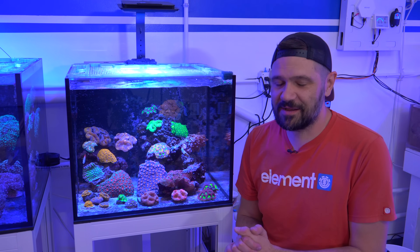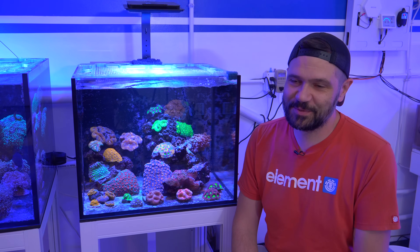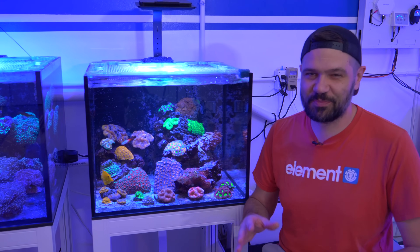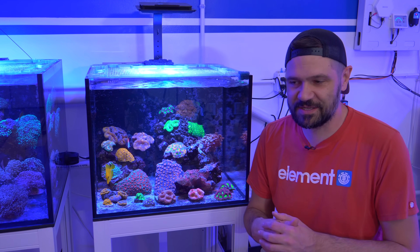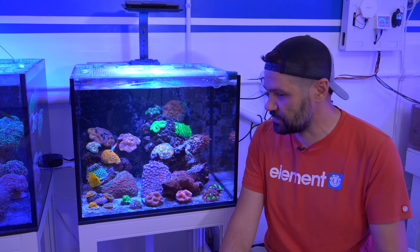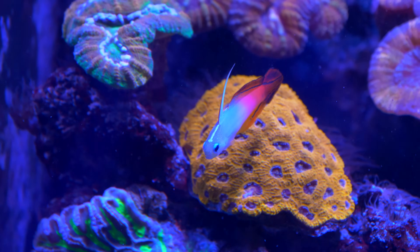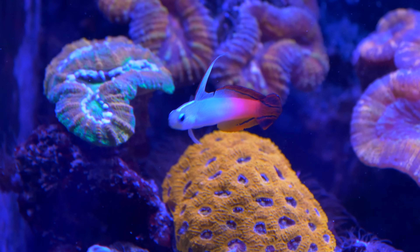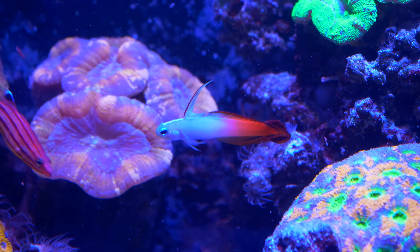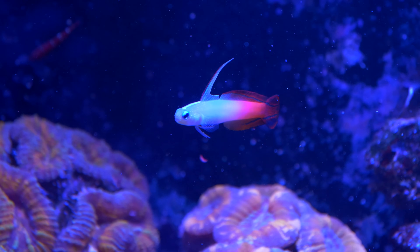One thing I tend to do when I'm talking about reef tanks is I really skim over the fish. So before I get into the corals, I want to talk about the fish. There's a lot of cool, smaller, nano-sized fish in this aquarium. There's a pair of firefish — I've actually had a lot of experience putting six firefish together and ending up with two, and one of them gets kind of a full belly like it's gravid. So we've got two firefish that have been here for a couple of years.